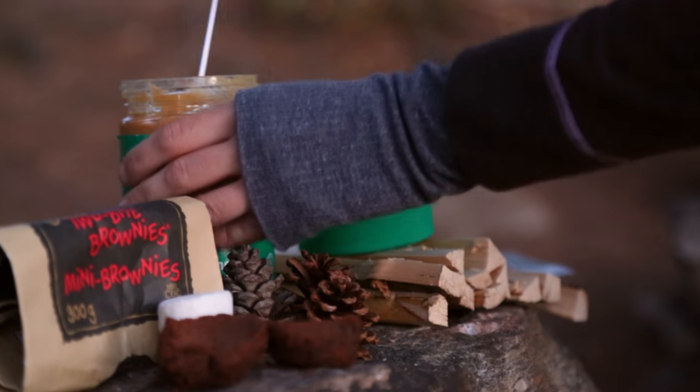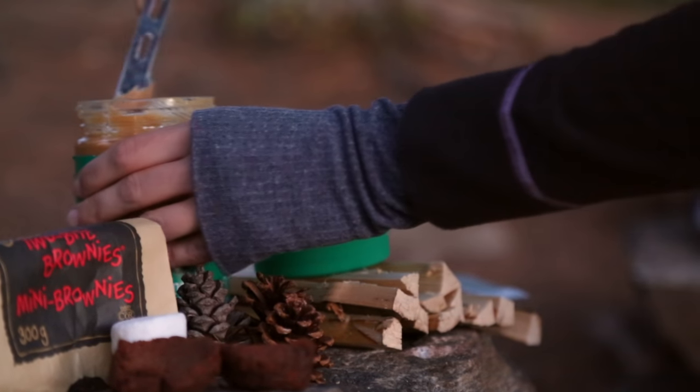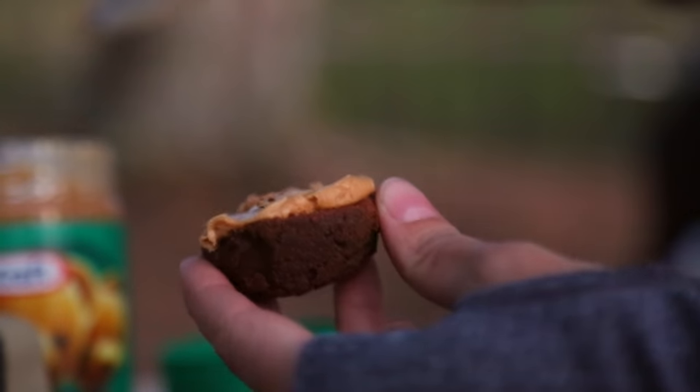If you want to, you can do this ahead of time, so it's all ready for you when your marshmallow is nice and toasty. Feel free to smear on as much or as little as you'd like, depending on how much you love peanut butter.